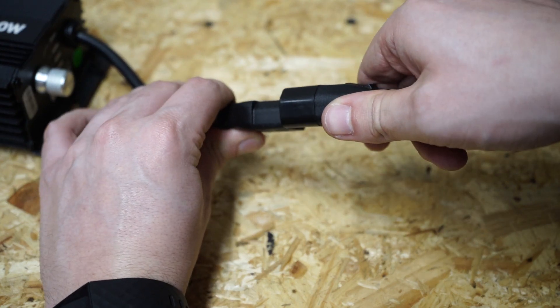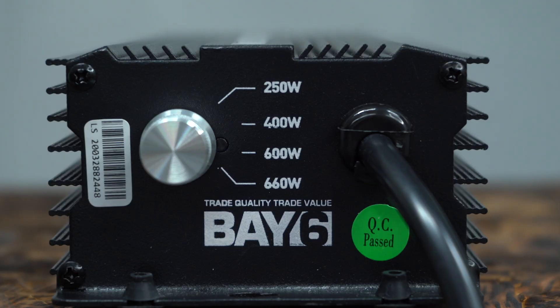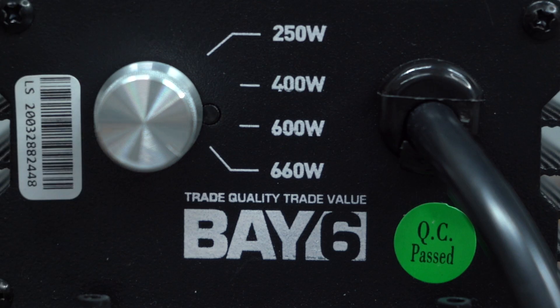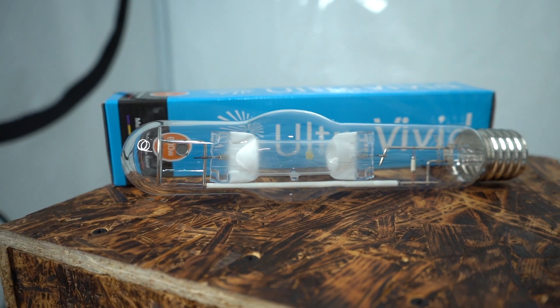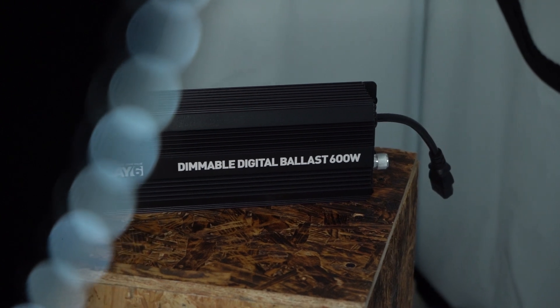Wait several minutes after switching off your ballast before disconnecting your reflector. If you want to change the wattage setting, always turn off the light and then adjust as necessary to avoid damaging the lamp. And never use the overdrive function for a metal halide lamp — this could have disastrous consequences.